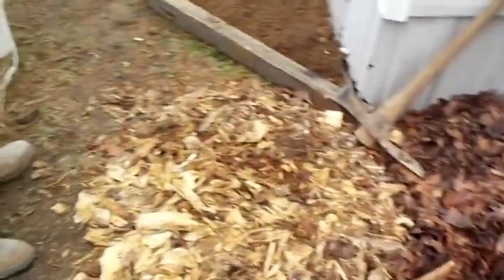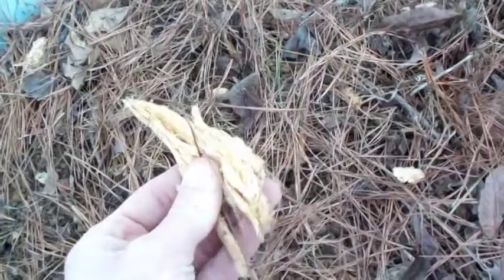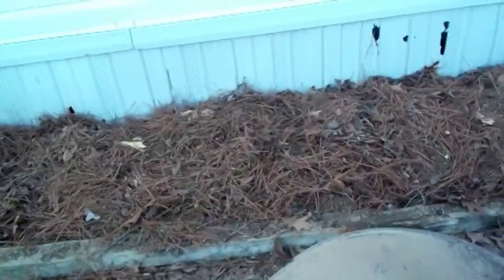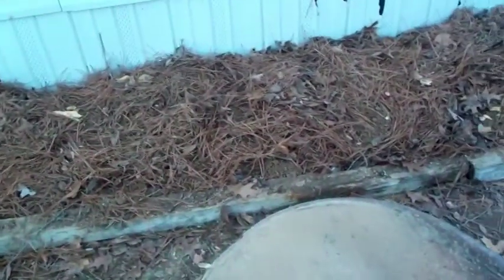Just for the update, we're going to mix all this in and let it sit for about another month. As you can see, we threw the leaves, pine straw, and rotten wood chips in there — which are still fairly moist — and started tilling it in by hand. We still got a little ways to go, but it's pretty much ready to plant. You can plant it in pine straw like it is and it'll actually take root, or you can till it up more and get a nice bed of dirt. Any questions or comments, you know where to leave them.